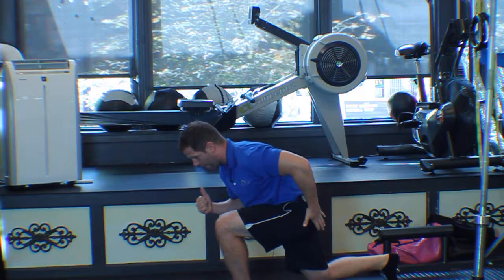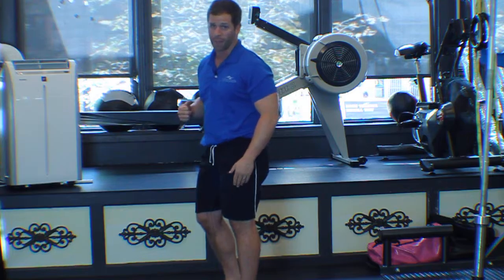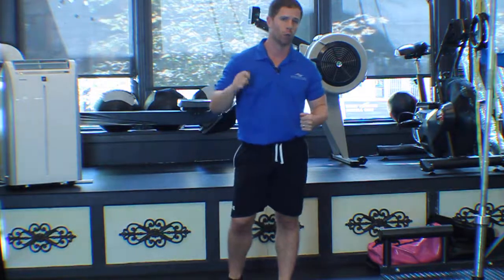And then in addition, on the way up, push through that front leg and keep about 90% of your weight on that front leg. At that point, you'll be doing it right.